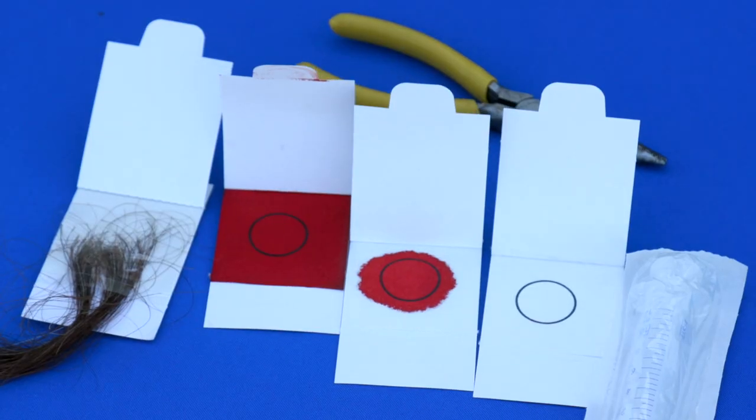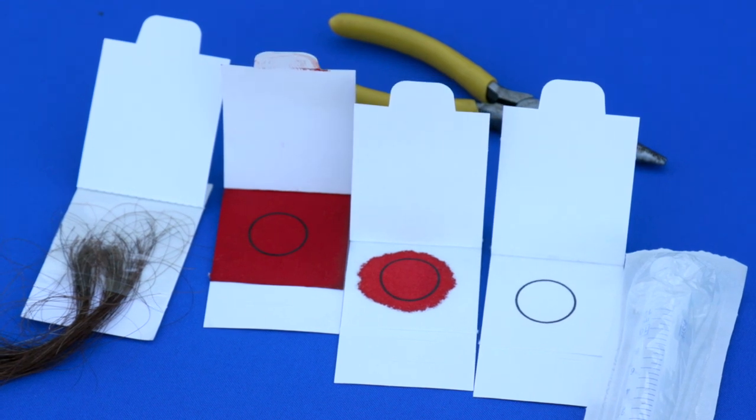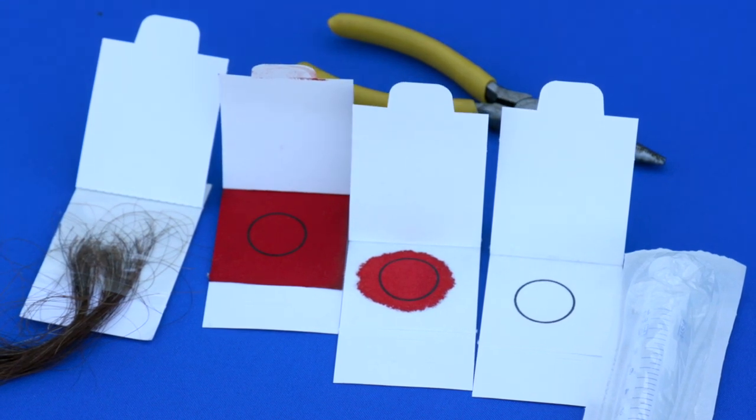Good morning, my name is Whitney Carmen, I'm the Grayson County Agriculture Natural Resources agent. Today I have with me Evan Tate, the AG agent in Hancock County, and we're going to do a demonstration today and talk about DNA sampling and the importance of it in beef cattle and where the industry is going with that.